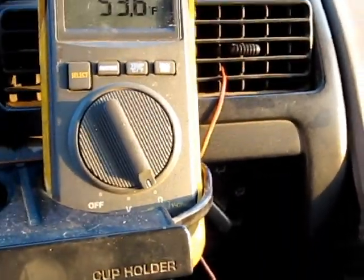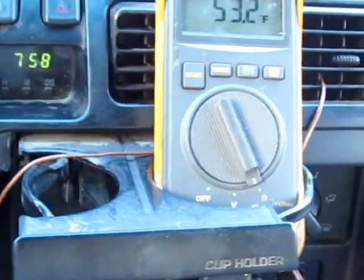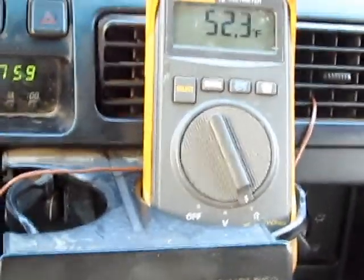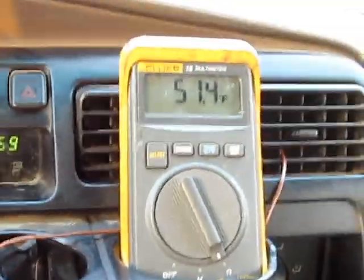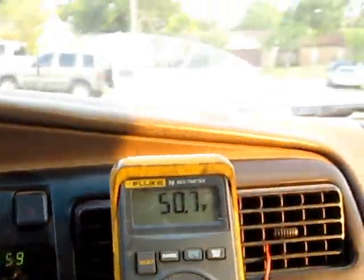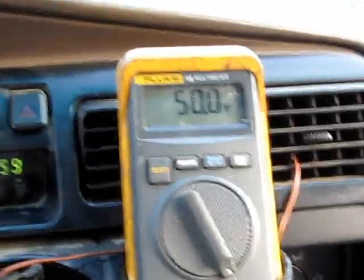My car was sitting there idling for about 15 minutes. It's about 89 degrees outside — 75°F, Houston, Texas. We're going to go for a ride. I've got an external fan on, but I don't have it turned on right now. As you can see, it's 75°F. Got the AC on high and it's on recirculation. We're going to get on the freeway and see exactly how cold we can get it. Earlier I got it to about 49, but that was just sitting still.